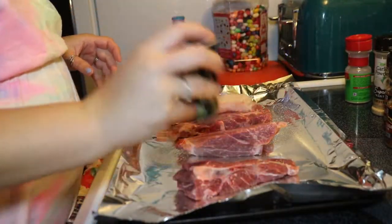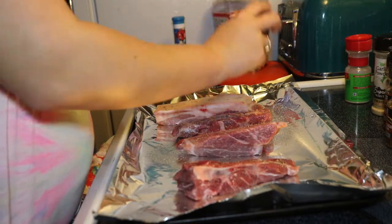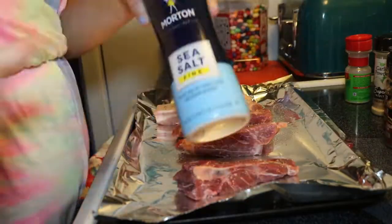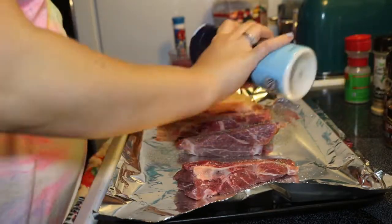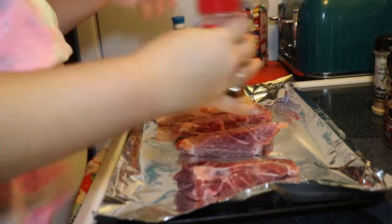So for this first meal, I'm just making some country style ribs and I'm just going ahead and seasoning them. I'm doing salt and pepper along with garlic powder, onion powder, and then some barbecue seasoning. I'm going to just kind of pat that down on both sides.